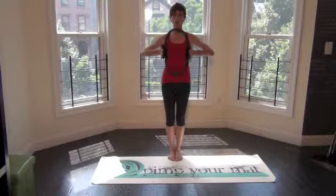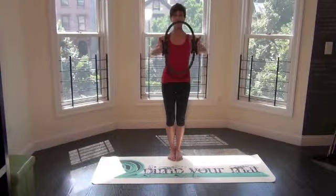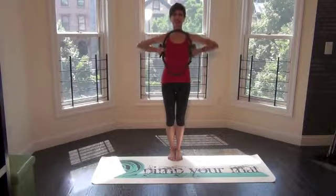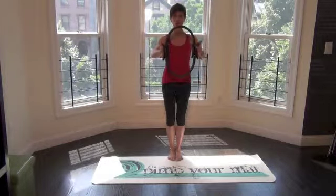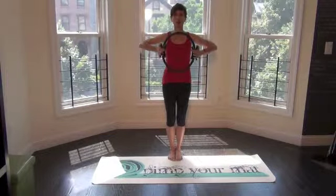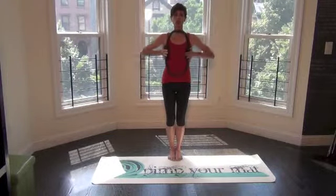Take an inhale, exhale to squeeze as you push out, shoulders stay down, then let it float back and relax. Exhale to squeeze in and press out as you squeeze, arms to straight, then relax and let it float back. Inhale, exhale, squeeze and press.